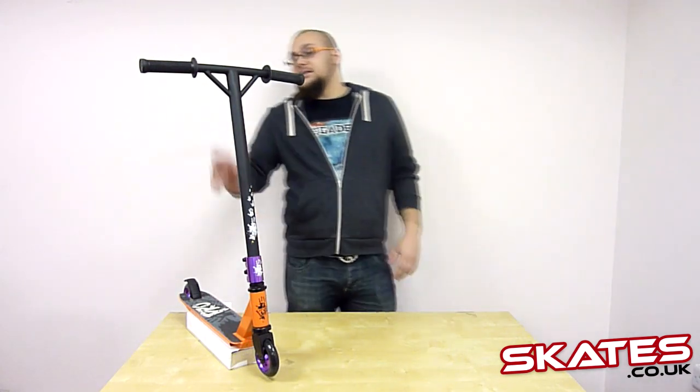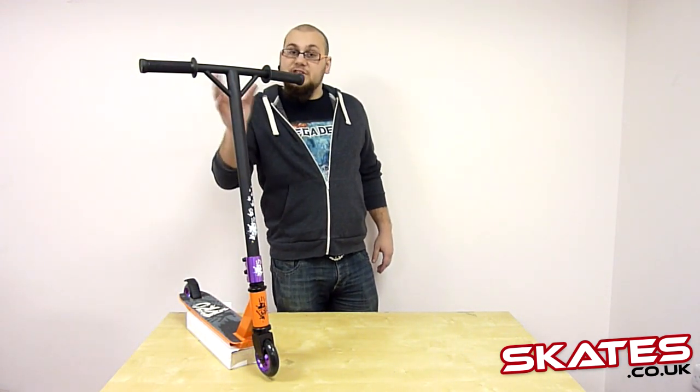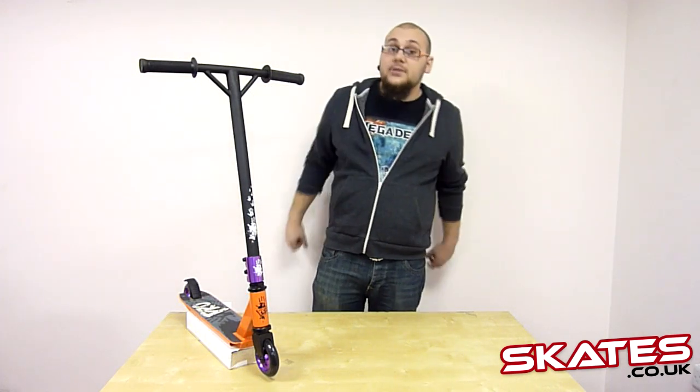Working from the top down, you've got these lovely Y bars, which have the additional struts added for extra strength, so when you're riding you're less likely to do any damage.